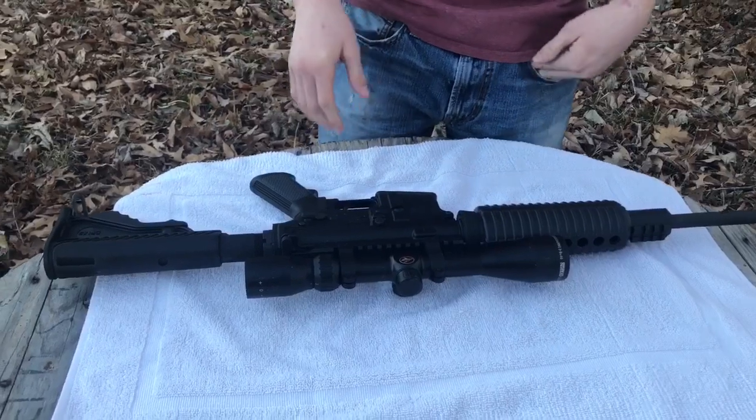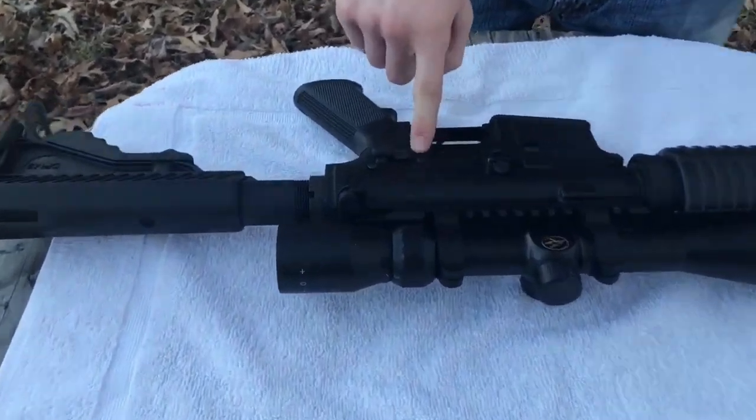Hello, I'm Jacob Williams. Welcome to my channel American Made 1999. Today I'll be showing you how to field strip an AR-15. The first thing you're gonna want to do is make sure your rifle is always on safe.